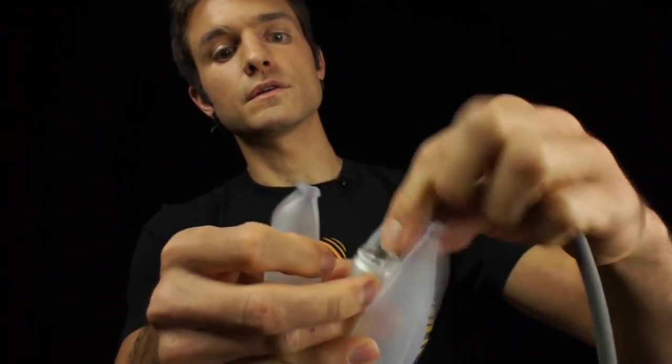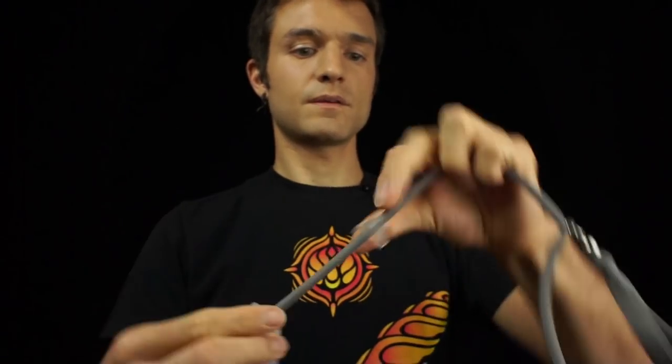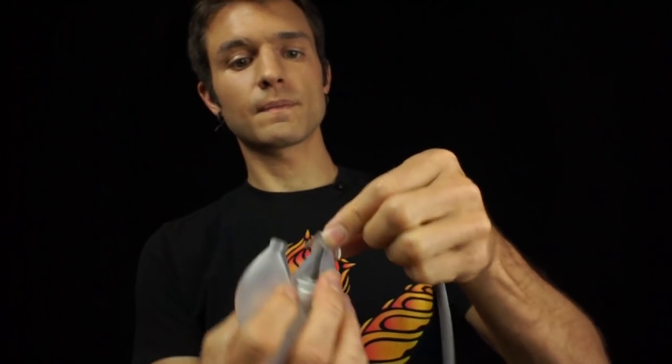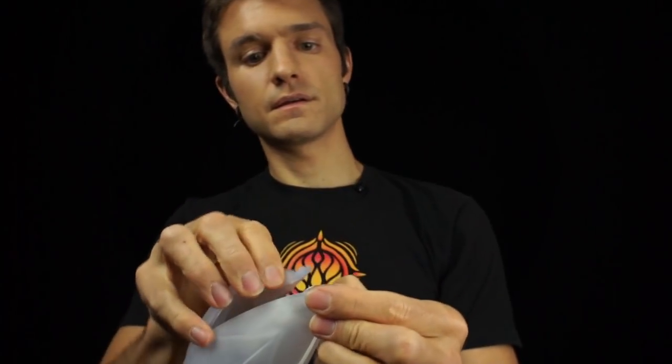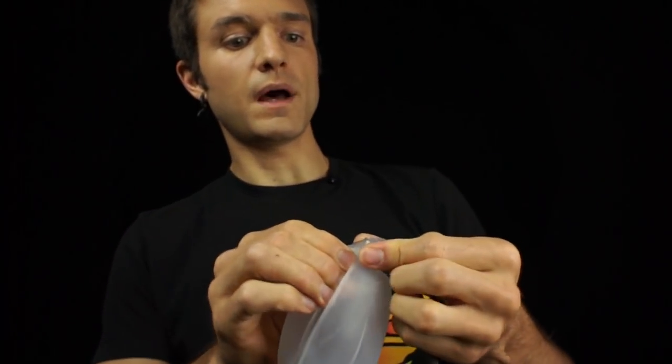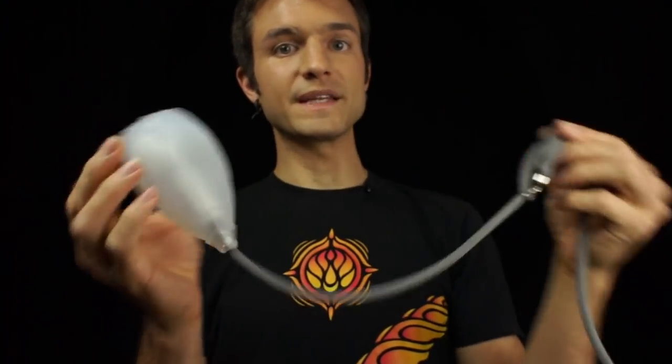Stretch the O-ring around into its groove and then you're good to go. Pop the tri-ring back on to the pod and your assembly is complete again.